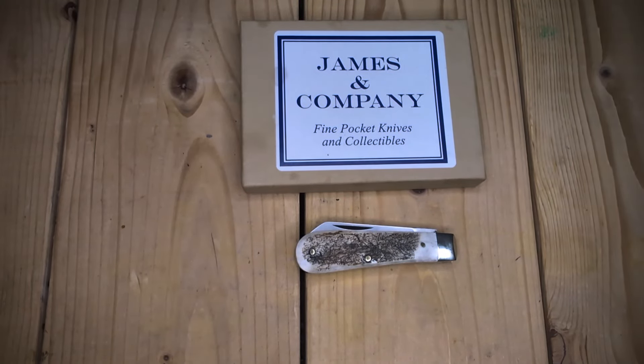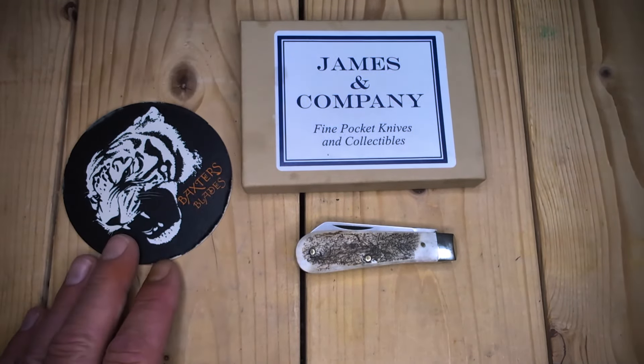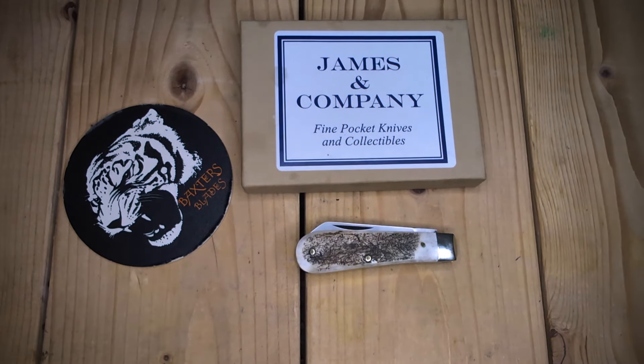Good day, all you knife enthusiasts from around the world. Welcome back to the Tiger Pit.